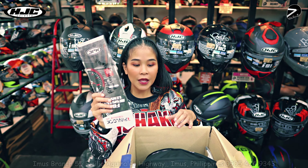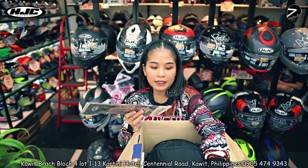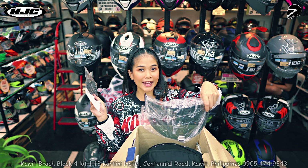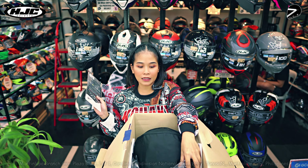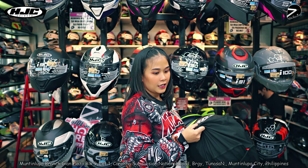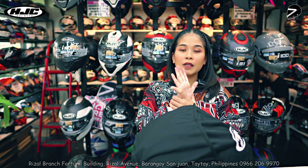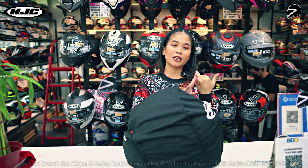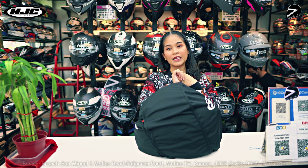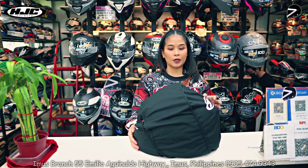Meron siyang anti-fog, meron siyang dust bag, meron siyang free na lens. So sa mga maka-HJC diyan, alam na alam na sa mga RPHA lang talaga merong free na lens. So ang RPHA-11 natin guys, meron siyang 5 layers ng PIM — meron tayong fiberglass shell, meron tayong aramid, and meron tayong carbon. So may layer siya ng carbon.